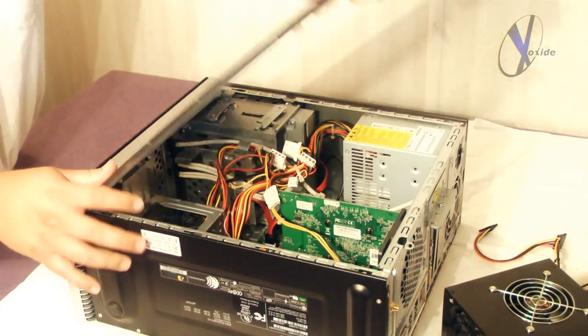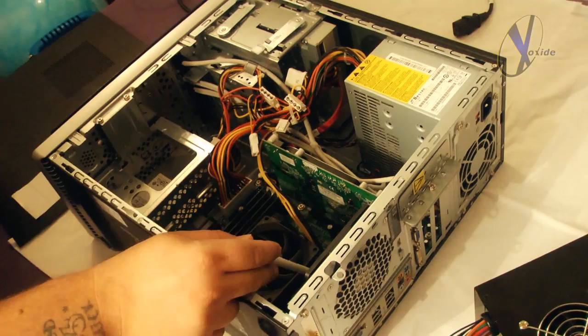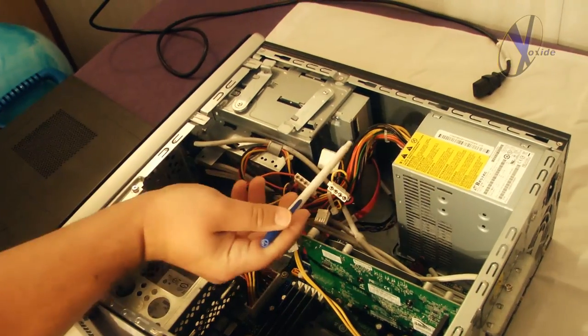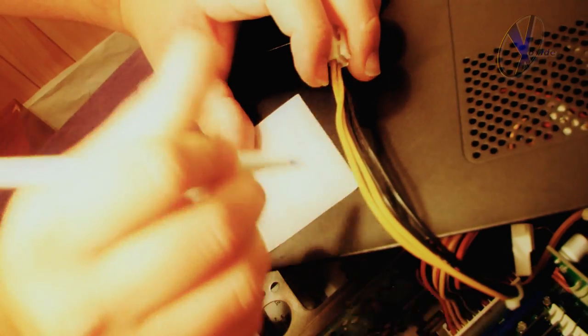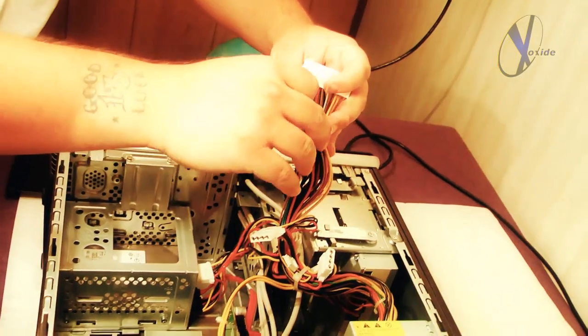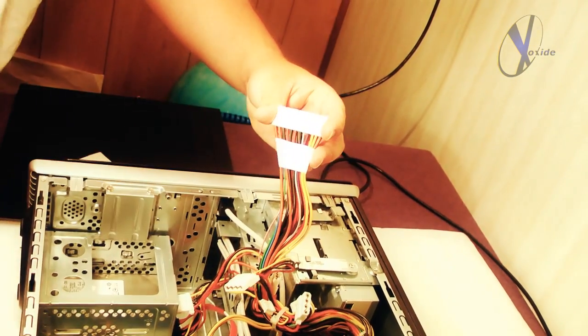Start off by removing the side of the case. Inside you'll need to unplug all connectors running from your power supply, including the ones on the motherboard, fan, hard drive, and CD drive. Before going forward, carefully mark these cables by taking a pen or magic marker and writing down the component name each cable was connected to on a piece of tape. After removing each cable, wrap the tape with the component name around it so you won't forget where each specific cable goes later.